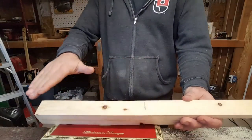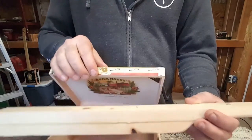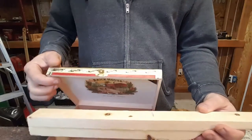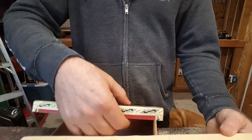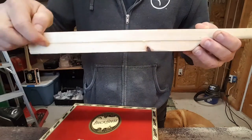The next step is we're going to notch out the top of this neck so that it fits in here perfectly. Typically what I'll do is I'll measure the thickness of this top, and that's how deep I will come down here and then notch it out.